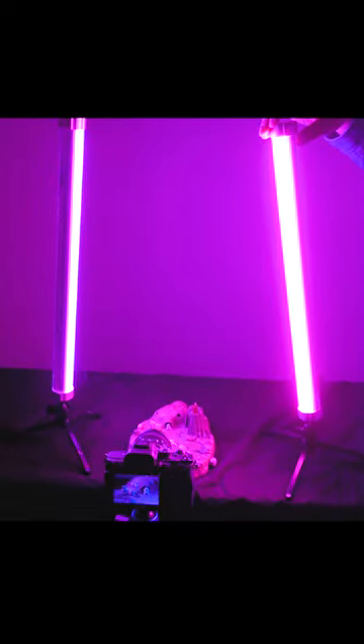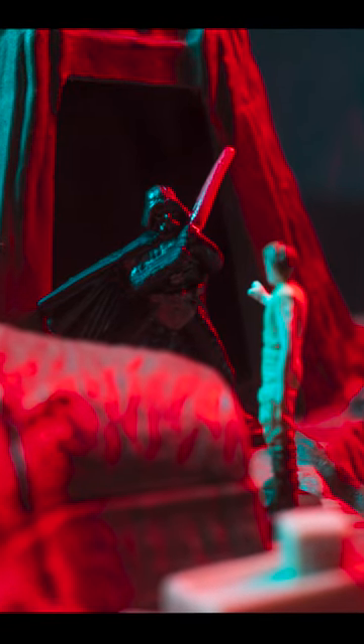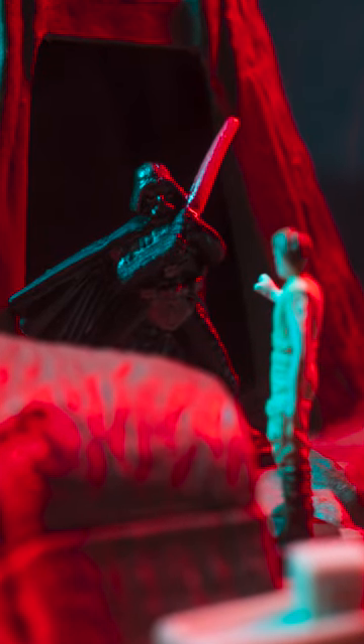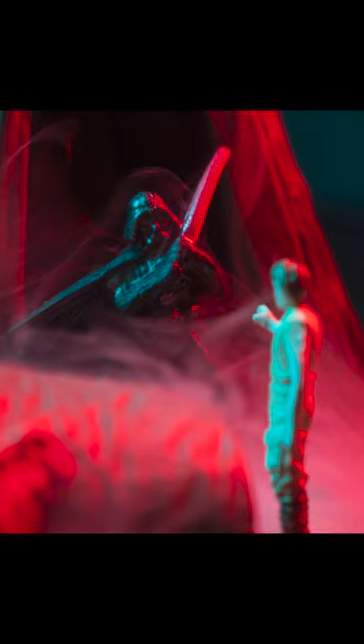Finally I wanted to do a dramatic face-off between Luke and Darth Vader, and I created this with some cool and warm colors kind of in conflict. In this first image I've got the Prisma stick on the left set to blue and the Prisma stick on the right set to red. Add a little smoke — looks pretty dramatic.